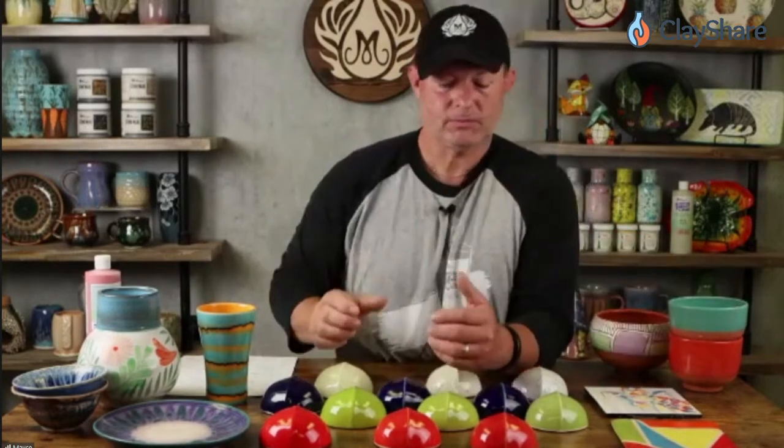For white over black — do you need a really thick coat? Yes: three coats of white over three coats of black will be white, not gray. The white is opaque enough to cover the black. For a majolica effect, this vase was done with three coats of white cottontail stroke and coat, then various stroke and coats thinned out with a little water were applied as brushwork for the flowers and leaves — just a thin coat — and that gives you that majolica effect.